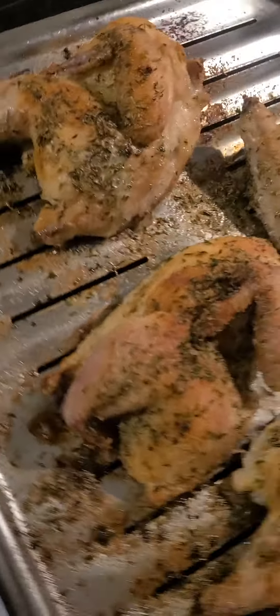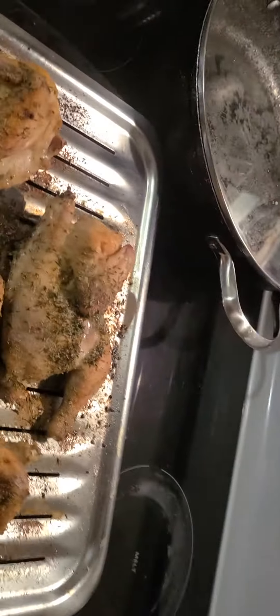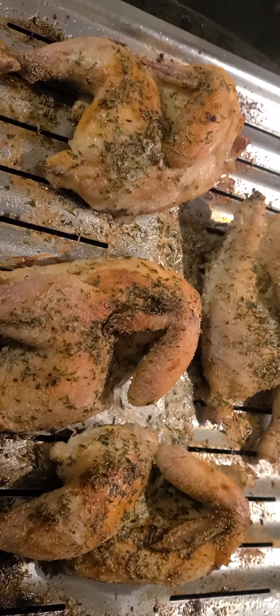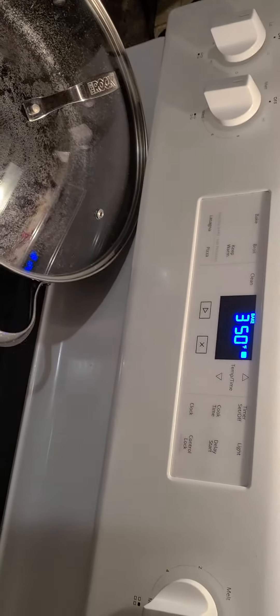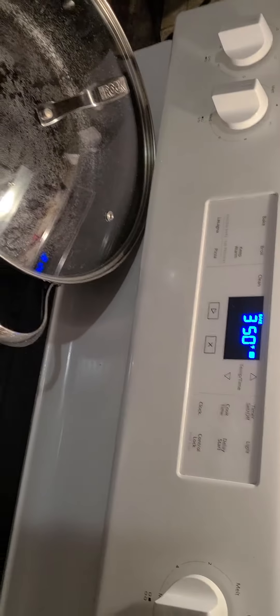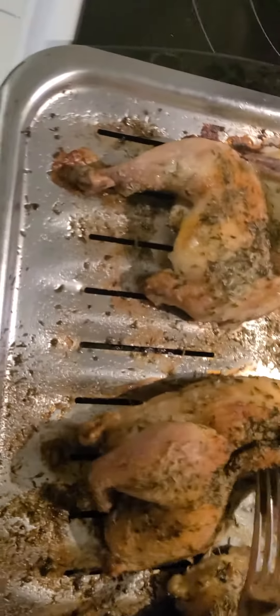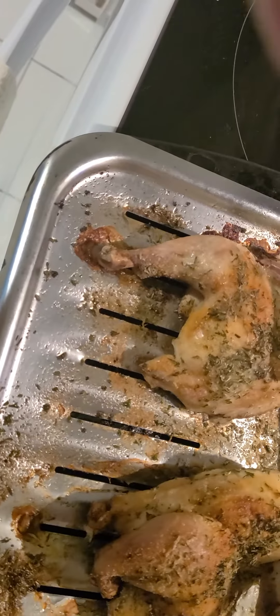Cornish Hens right here, let me turn this over this way. This is 350 degrees for one hour with various spices. I'm going to do a little fork test, see what we got going here. I believe it's done — looks like they're pretty crispy.